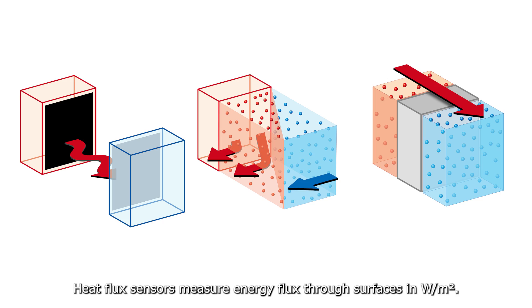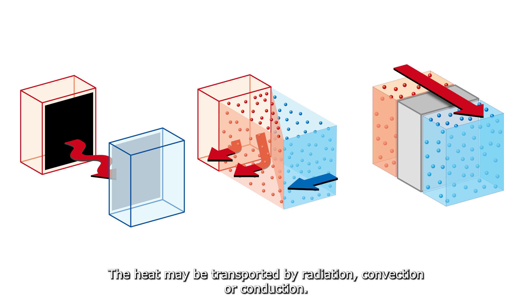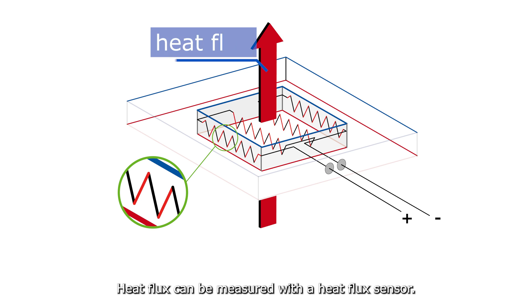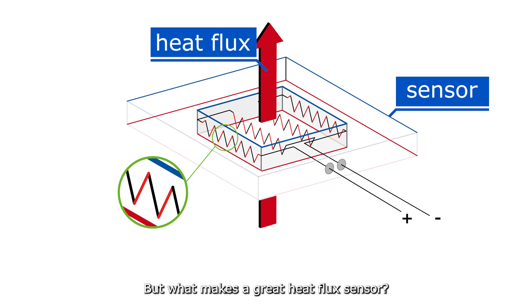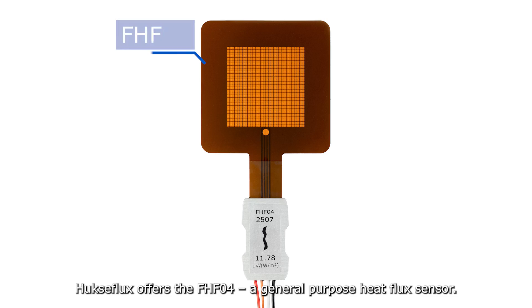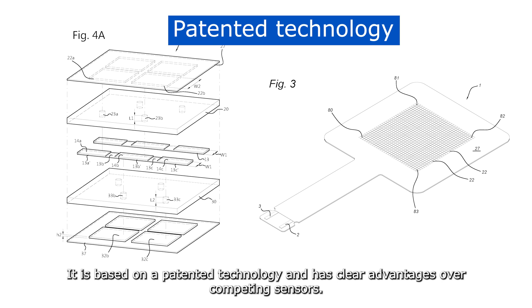Heat flux sensors measure energy flux through surfaces in watts per square meter. The heat may be transported by radiation, convection, or conduction. Heat flux can be measured with a heat flux sensor, but what makes a great heat flux sensor? Huxiflux is a world leader in heat flux sensors, offering the FHFO4, a general purpose heat flux sensor based on patented technology with clear advantages over competing sensors.